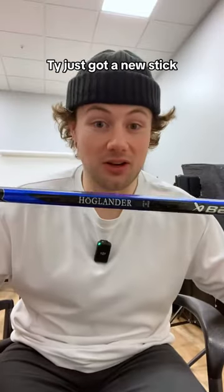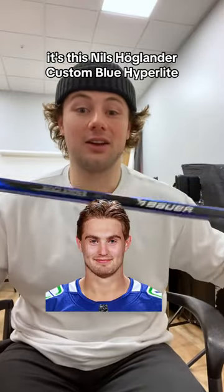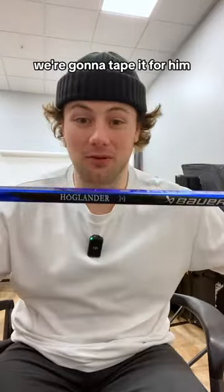Do you use this tape job? Alright guys, Ty just got a new stick. It's this Niels Hoaglander custom blue Hyperlite. We're gonna tape it for him. Let's go.